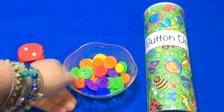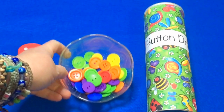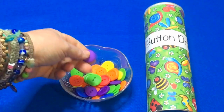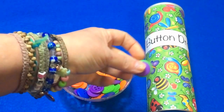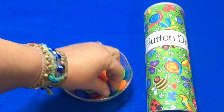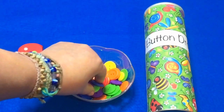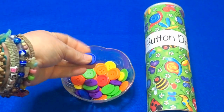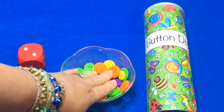Depending on what buttons you use, I chose to use somewhat colorful buttons and they're mostly medium-sized. They're not all matching sizes — they're not perfectly the same size, but they're in the same size range. I didn't want to use really large ones or really small ones. I thought these were very manageable for young children to pick up. I have a variety of those, and you can use as many as you want.